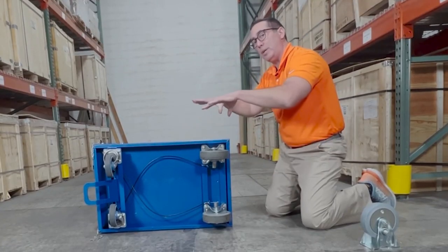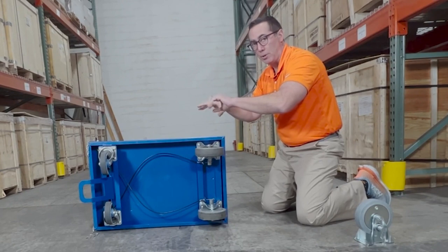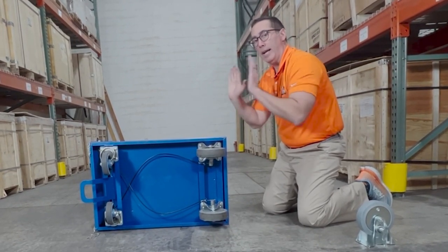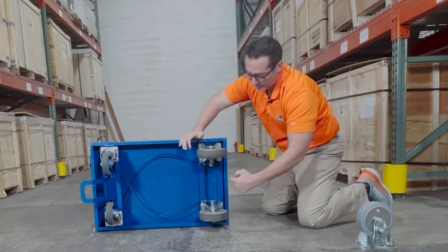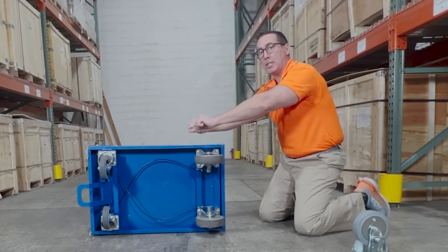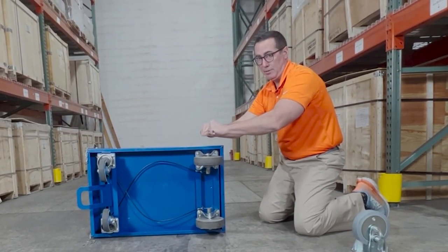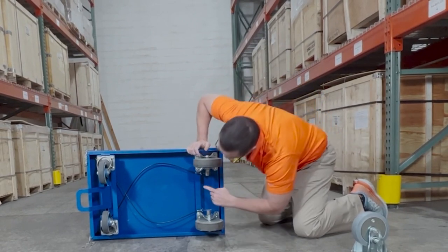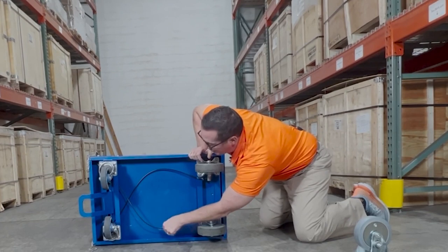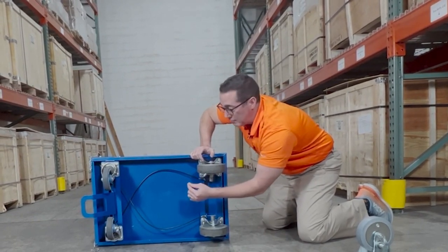That is the optimal distance because when you're squeezing the handles up top, you want that to require no more than 30 newtons of force. It shouldn't be harder to squeeze the handle than it is to push your cart. The further away you put the connection point, the harder it's going to be to disengage your dead man rigid casters. This is probably one of the most important things — where you attach — and you want to make sure you have quality cables, otherwise they could snap. We've witnessed that in the field.